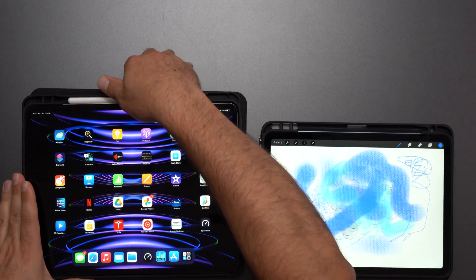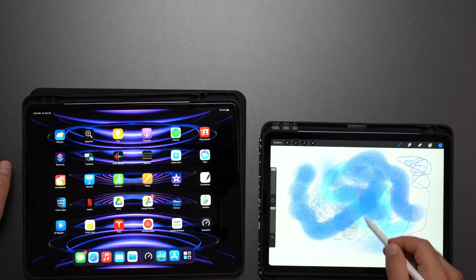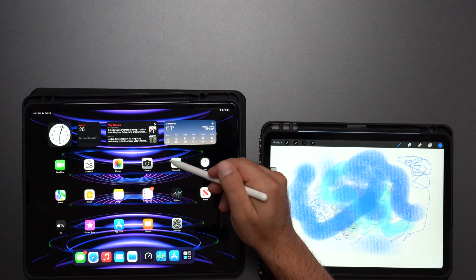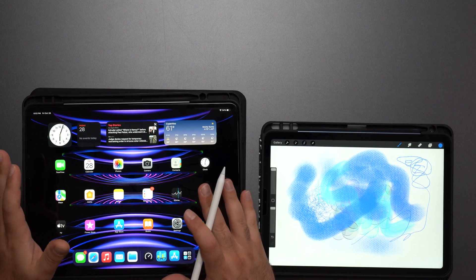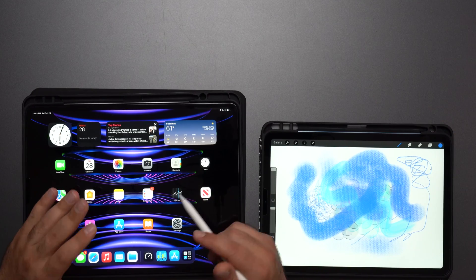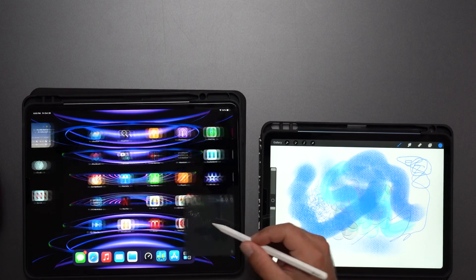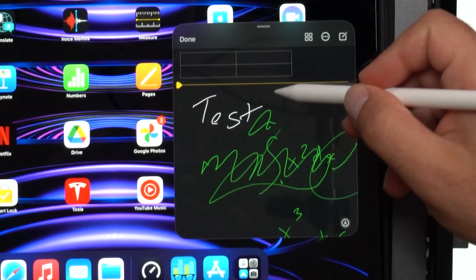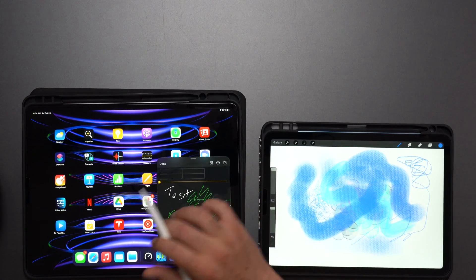The iPad Pro has a new hover feature for the Apple Pencil. Very important: out of the box mine was on iPadOS 16.0, which does not include the hover feature — you actually have to update to 16.1 to get it to work. I do have a screen protector on this and it works just fine with it. If I hover the pencil over items they get selected and it recognizes fairly quickly. I can also swipe from the side to start writing in Notes and hover the cursor around.